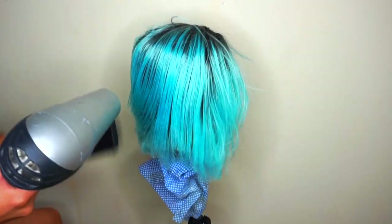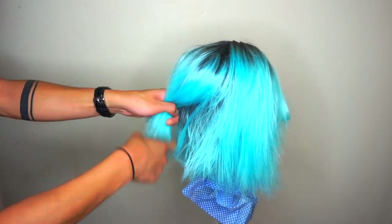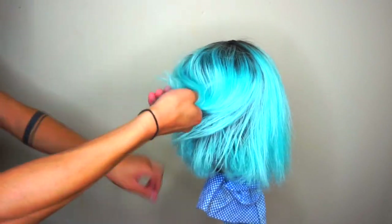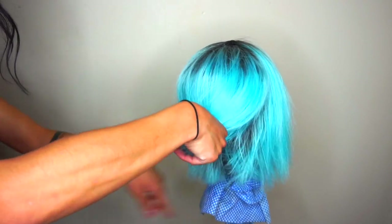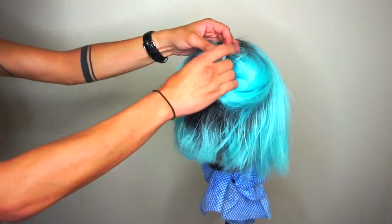This wig has had its time, but honestly give me a ratty ass wig and I will go and fix it. What I'm doing right now is sectioning out the hair.